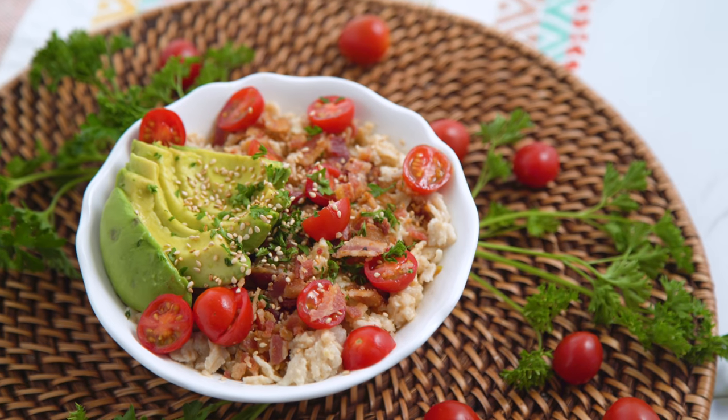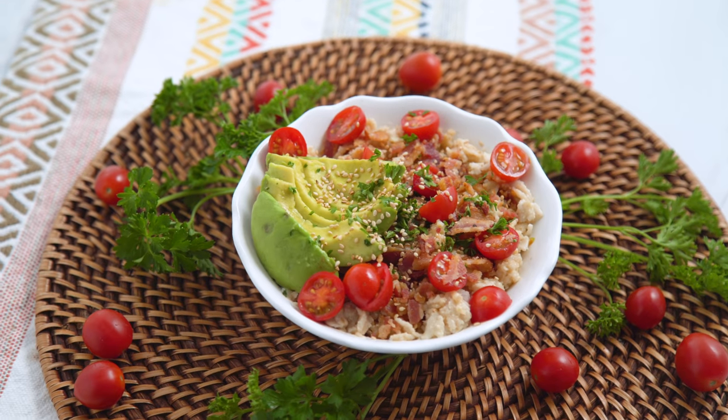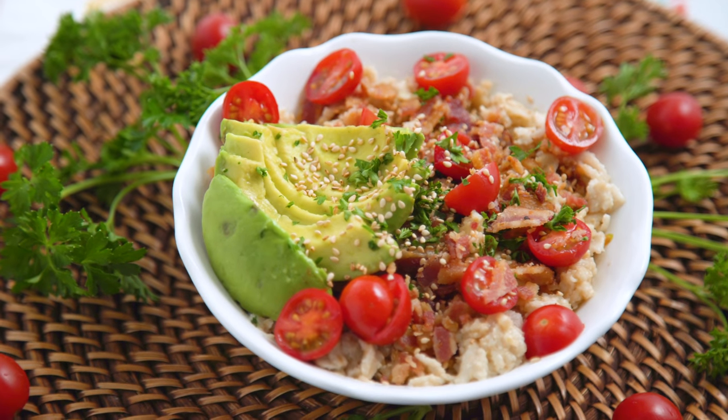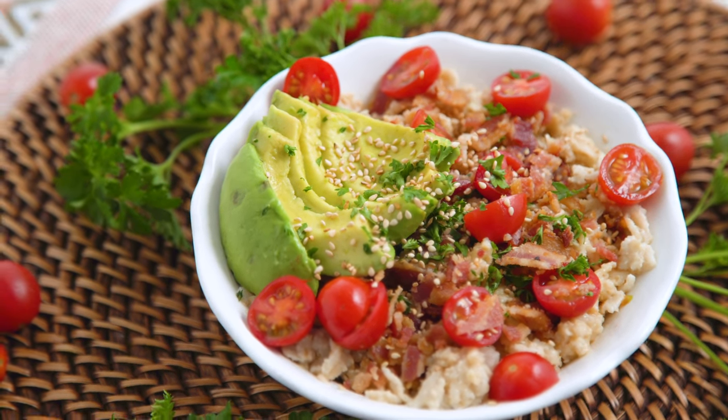The classic combo of bacon, avocado, and tomato works as well here as it does anywhere. And if you're wary of savory oatmeal because you're used to it being sweet, think of it like you would polenta or grits with a thicker texture. It can really make your regular boring breakfast routine a little more fun.